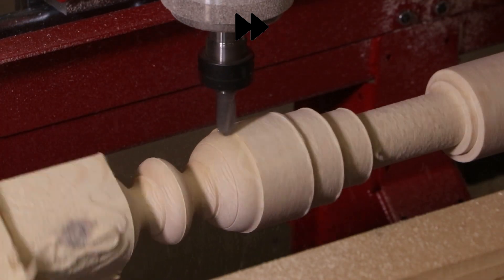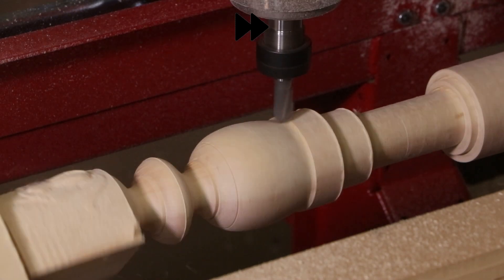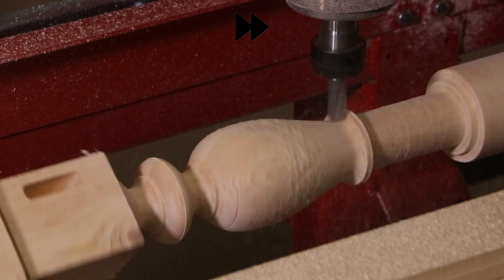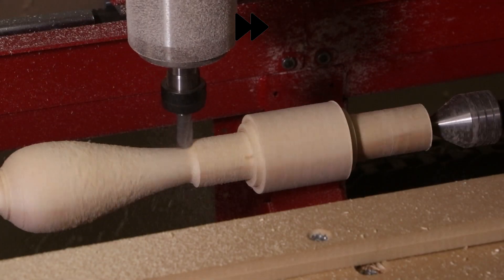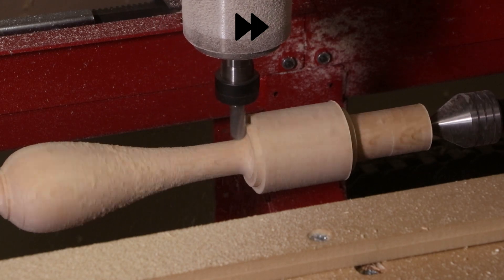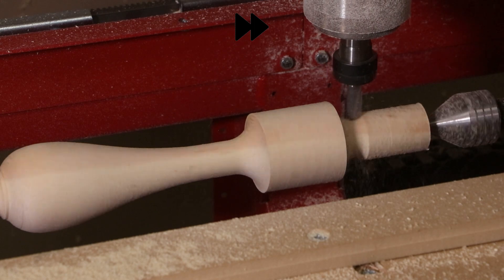Many spindle designs, like this one, that have this contour shape cannot be done with traditional router profiles. We have to use a ball cutter that follows along the top surface to create the contour effect. This entire turning process for contour turning has been pioneered and added to our ConversationalCam Pro software.